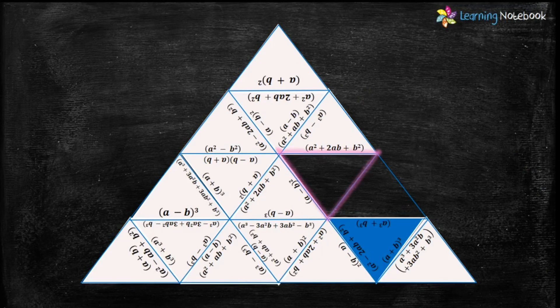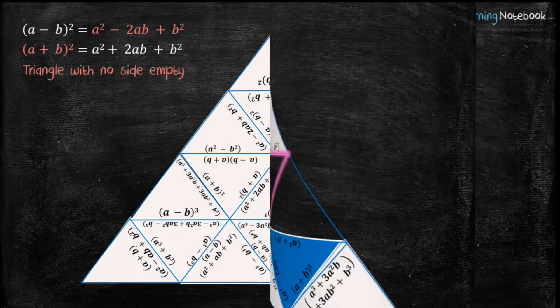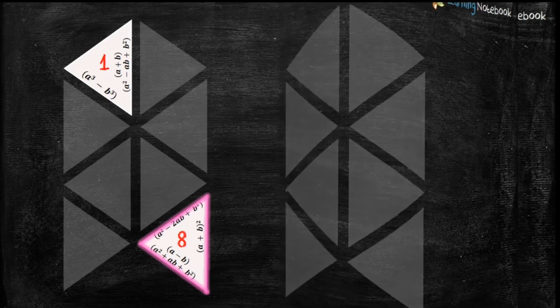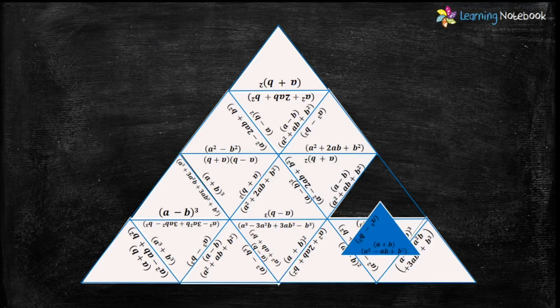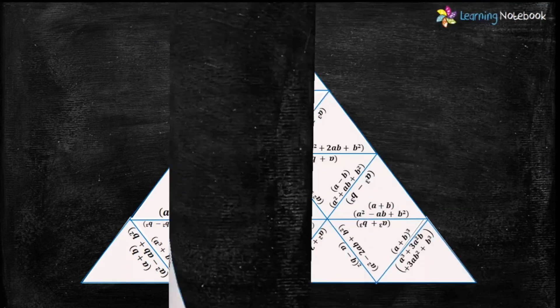We just have to find the last two pieces of our puzzle. The next triangle should have the expansion of (a-b)² and the formula (a+b)² with no empty side, so let's put triangle number 8 here. For the very last triangle, it should have the formula a³-b³ and the expansion of a³+b³. So this completes our puzzle.